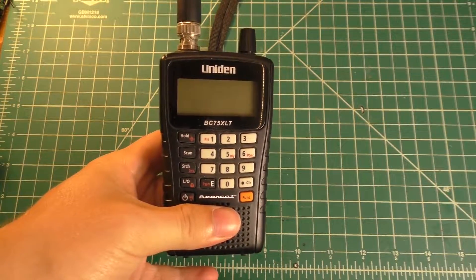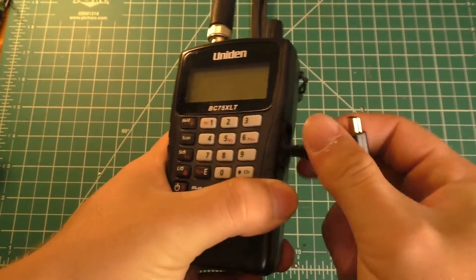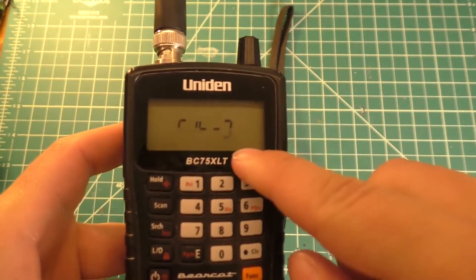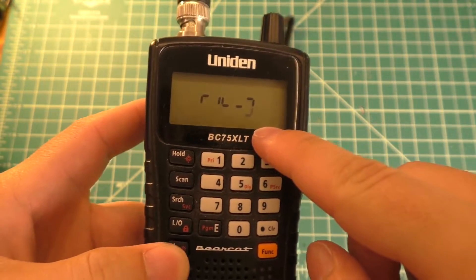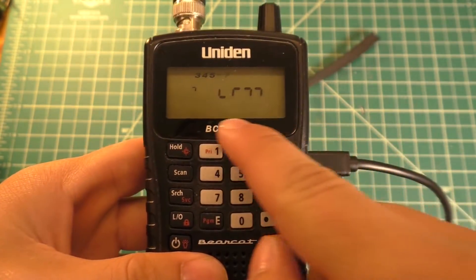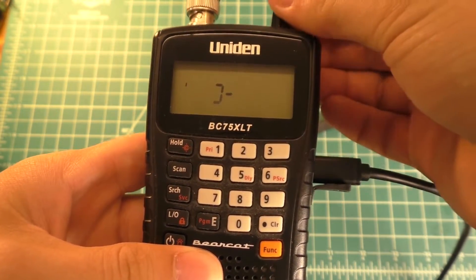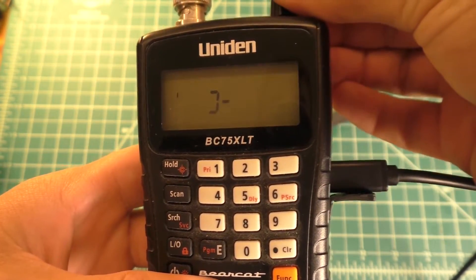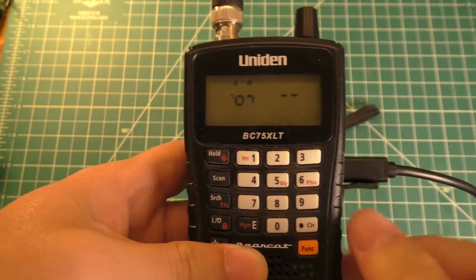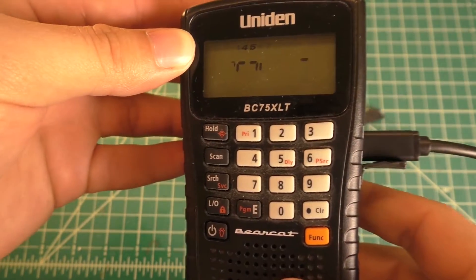Today I'm going to be doing a teardown of this Uniden BC-75 XLT scanner. The reason I'm tearing it down is to attempt to repair the LCD screen. If I plug this in, that is supposed to say 'charge.' If I turn this on, this is supposed to say 'scan' scrolling across the screen, and the volume adjustment is clearly not anything legible.